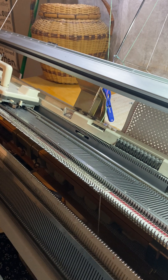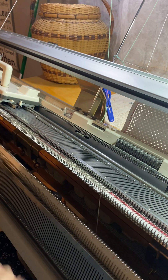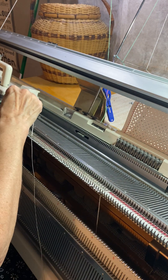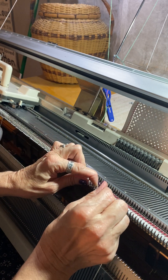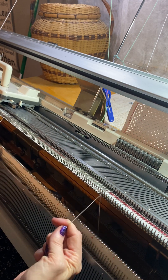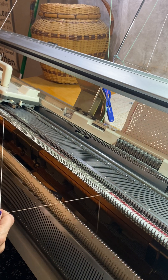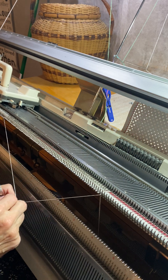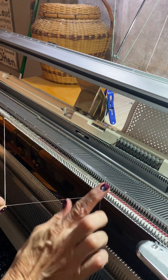The only time this cast on is good is if you're not going to keep the item, because it will unravel very easily. But when I'm doing something quick, this is the easiest for me. I'm going to knit across, and I also have the weaving brushes down so that it will actually stay on the bed.